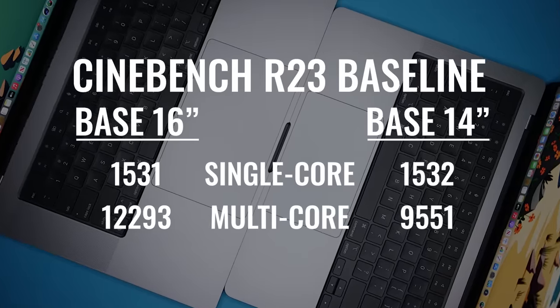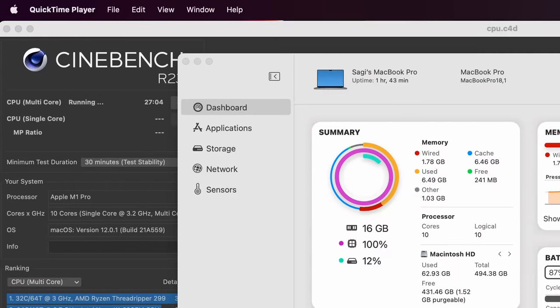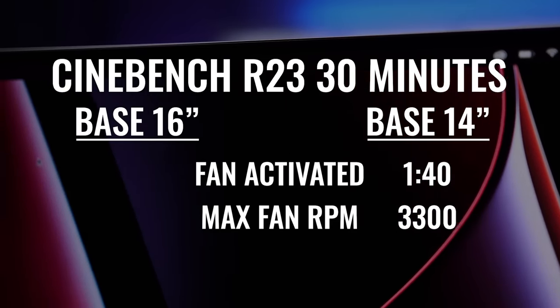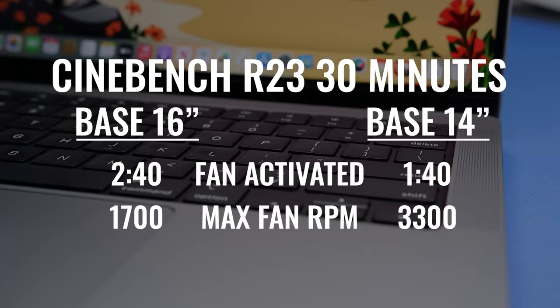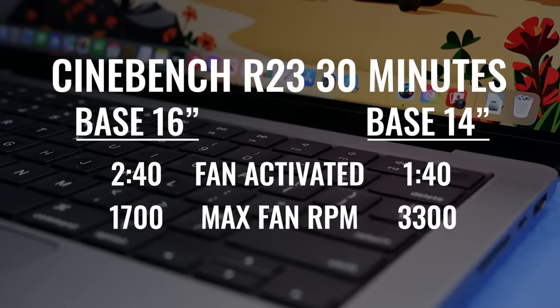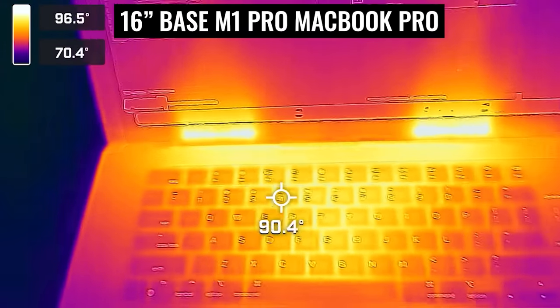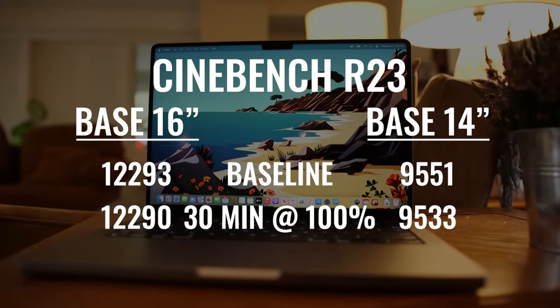I wanted to know how well these two can handle an even more demanding task, so I used Cinebench R23 and got baseline scores. I then ran a 30-minute test — running at 100% CPU capacity for 30 minutes straight — and the results were very interesting. On the 14-inch, the fans turned on after 1 minute and 40 seconds and ramped up to about 3,300 RPM. On the 16-inch, even with the two additional CPU cores, the fans only turned on after 2 minutes and 40 seconds and never went above about 1,700 RPM. So with the extra heat generated by the two additional high-performance cores, the 16-inch still remained cooler, and both were able to sustain the same level of performance even after 30 minutes at 100% on battery power.